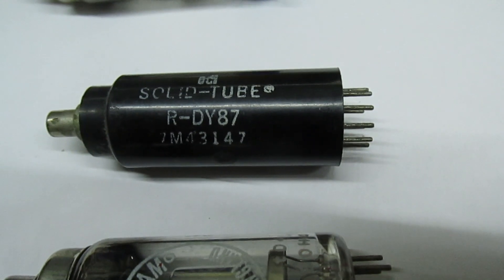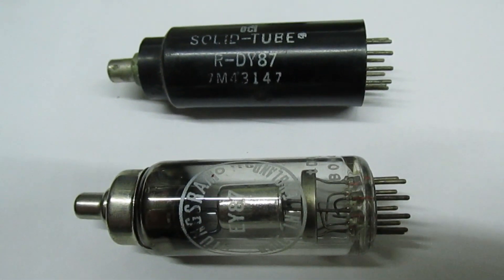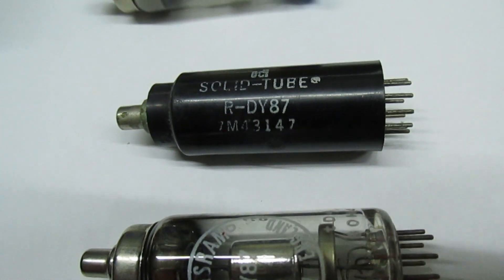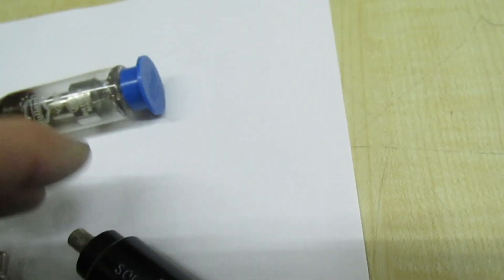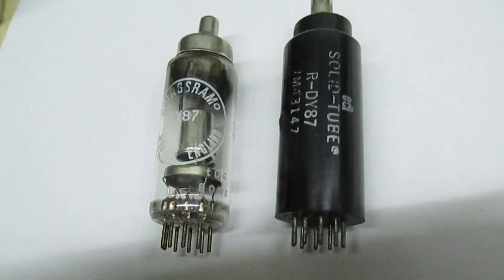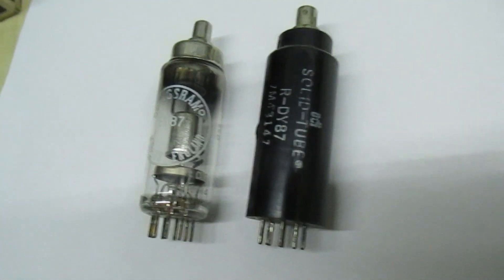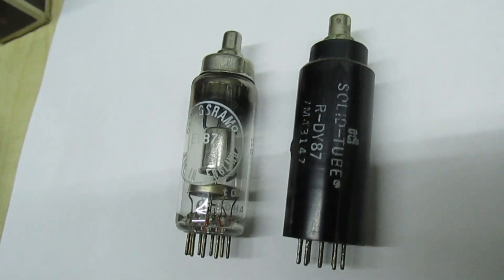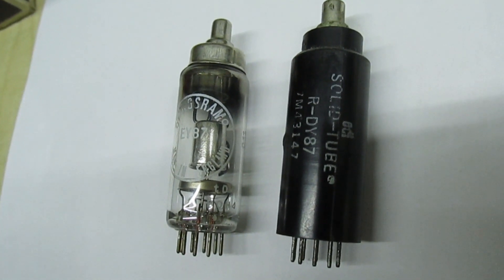If you look at it, it's designated the R-DY87. It's completely solid-state — it's probably just got a load of silicon diodes inside. That is quite an interesting thing. I wouldn't imagine there are too many of them knocking about. Subscribe to my channel for some more interesting videos — see you in the next one, goodbye.